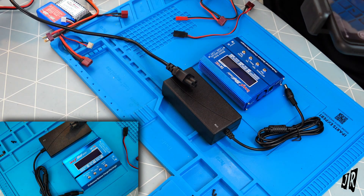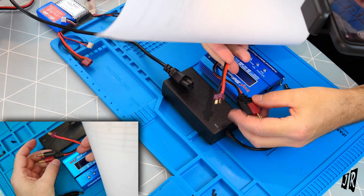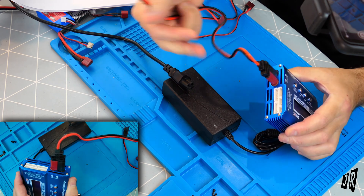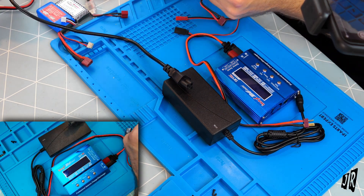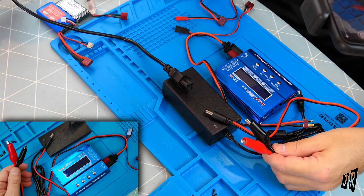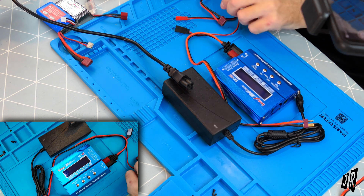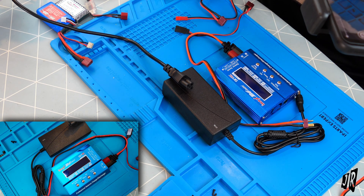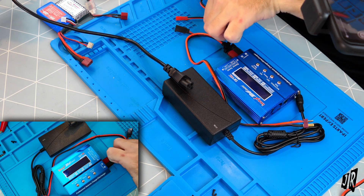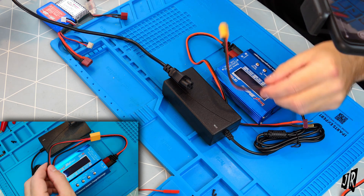Let me read out the cables. A T plug with banana connector — that's this one here, plus and minus, fits very nicely, one of the nicer connectors. Then a DC cable for power with alligator clips — or crocodile if you're English — I assume for when you're out and about and can plug it onto your car. Then a T plug with alligator connectors, a Futaba plug with T connector, a JST connector, and the XT60.